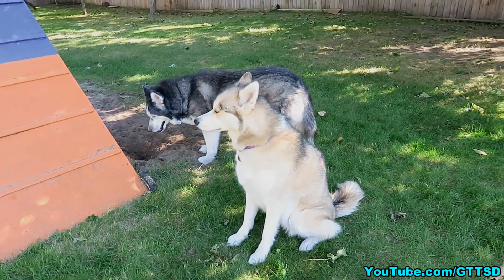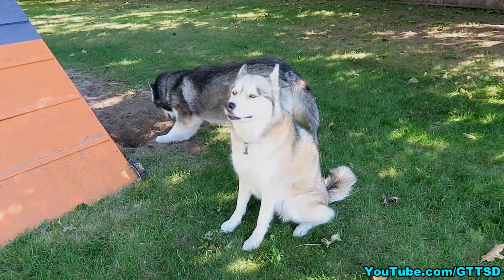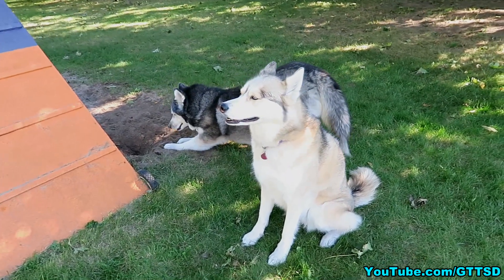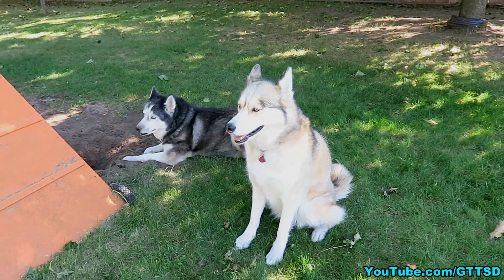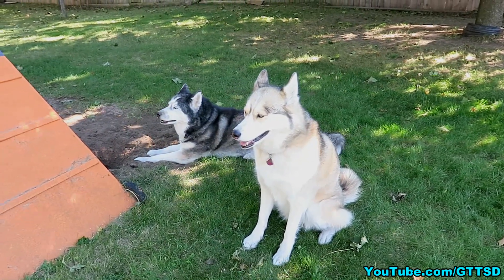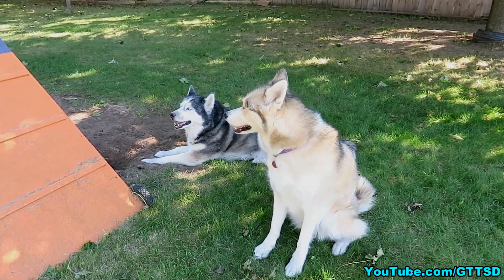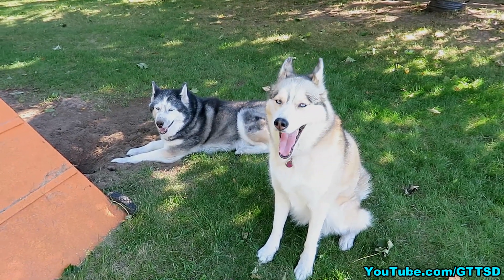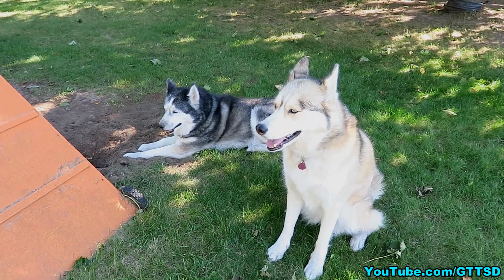Quite a few of you had questions this week about training your dogs and them not listening. A couple of you asked about husky puppies, a couple about different breeds, but they were all pretty much the same question: what can I do when my dog is not listening when training? There are a lot of different ways to train dogs — many different training methods and styles — and not every training method will work for every dog.